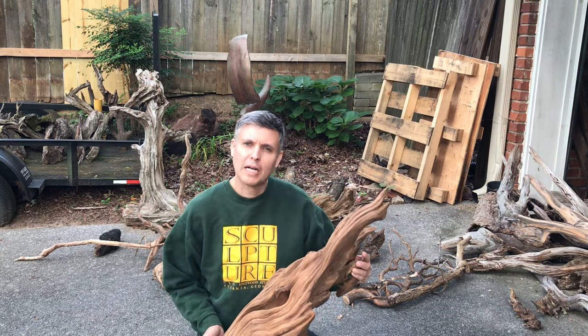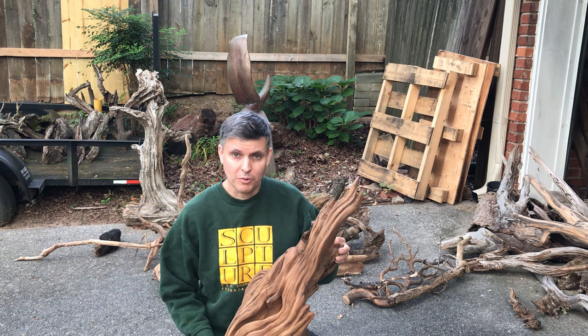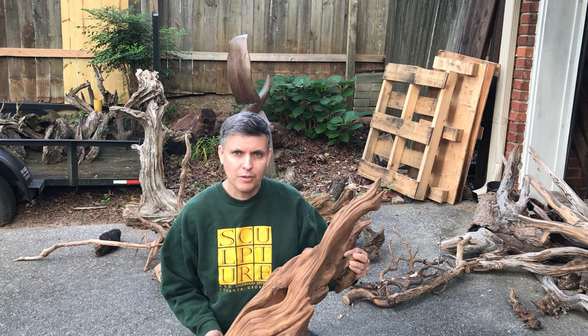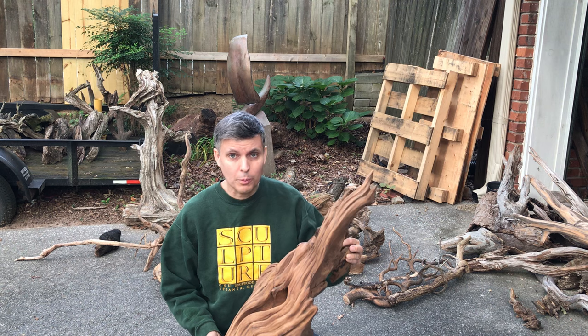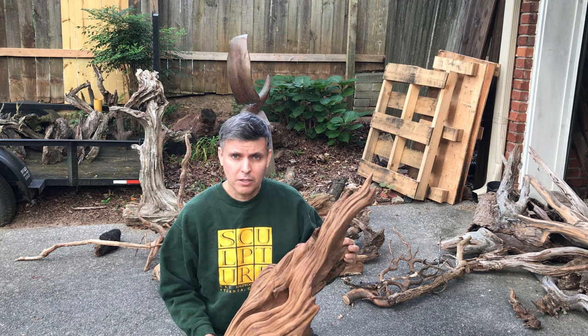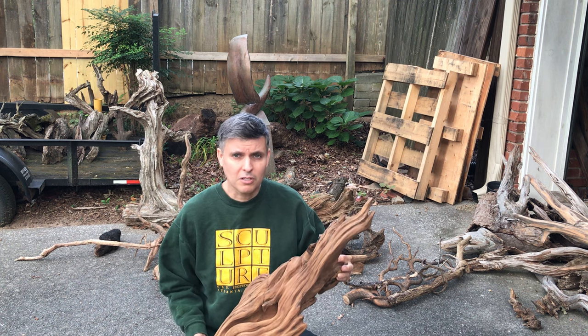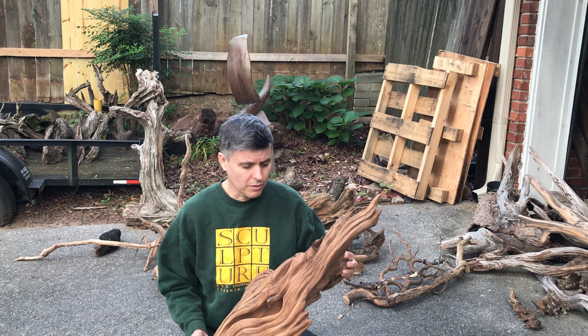Hi, I'm Chris Wilson of Wilson Wildlife Sculpture and Wood Carving. This is a video about what I'm very passionate about, and that's finding wood for creating wood sculptures and wood carving. So if you find value in this video, please hit that subscribe button. I appreciate all your views, your likes, your comments, and your continued support. Thank you.